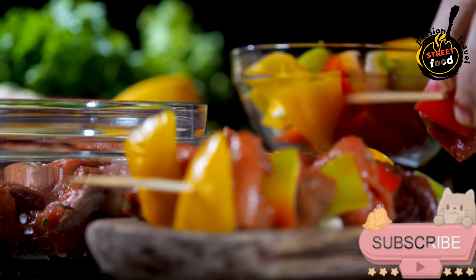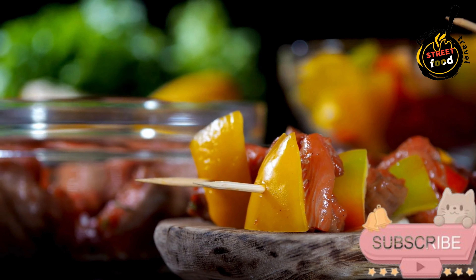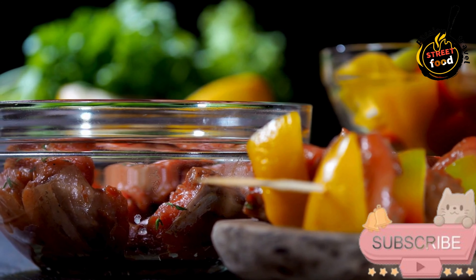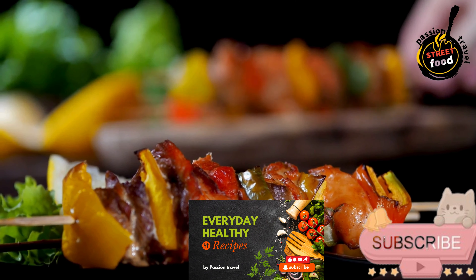Marinate the meat. Add the cubed meat to the marinade, ensuring all pieces are well coated. Cover the bowl and refrigerate for at least 2 hours, preferably overnight, to allow the flavors to fully penetrate the meat. Assemble the skewers by threading the marinated meat onto the skewers, leaving a little space between each piece to ensure even cooking.